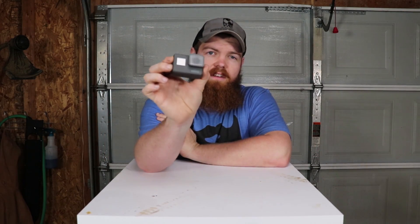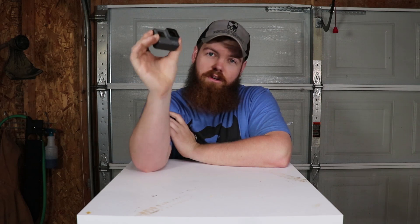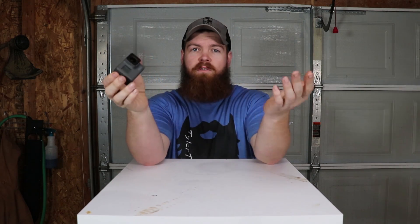Alright guys, welcome back to the channel. Today's video is going to be all about this GoPro. GoPro is a name that we all come to know and love and they're especially known for their durability.